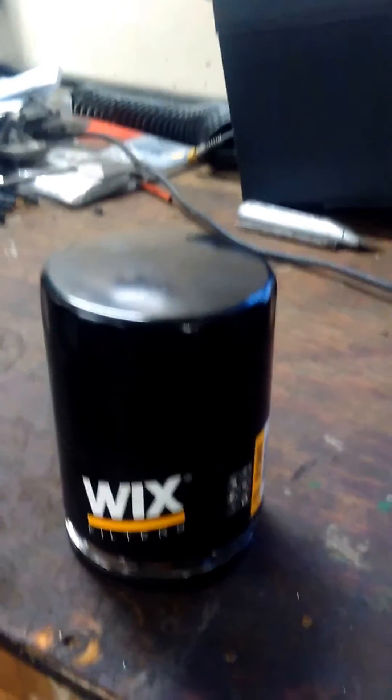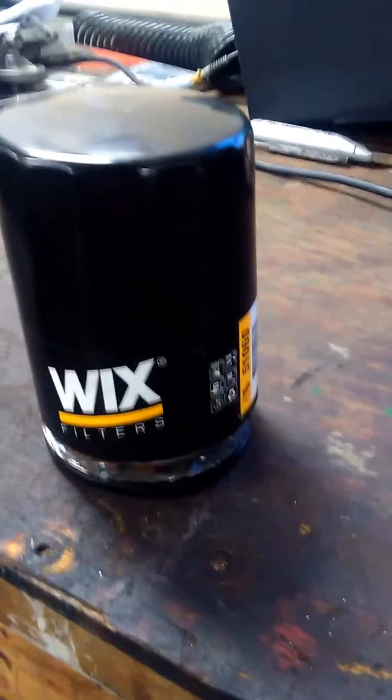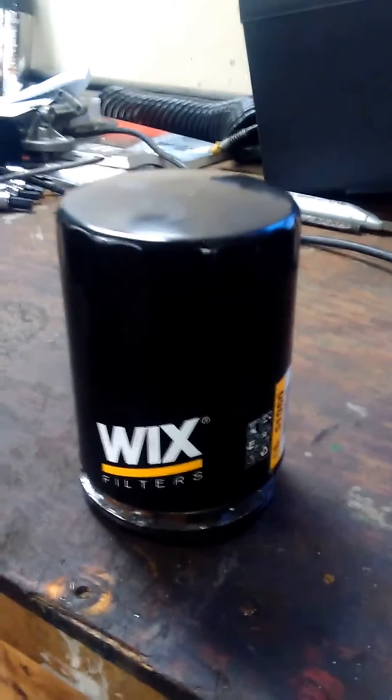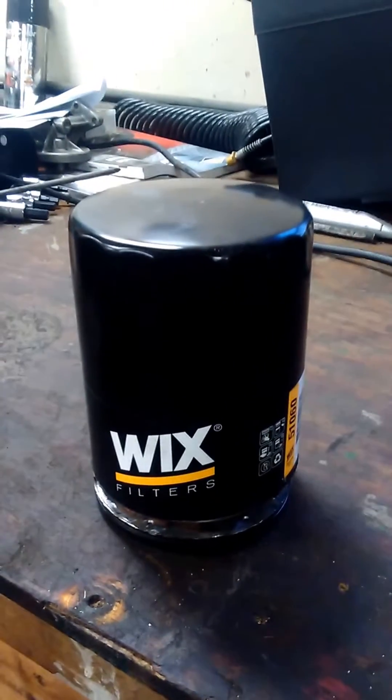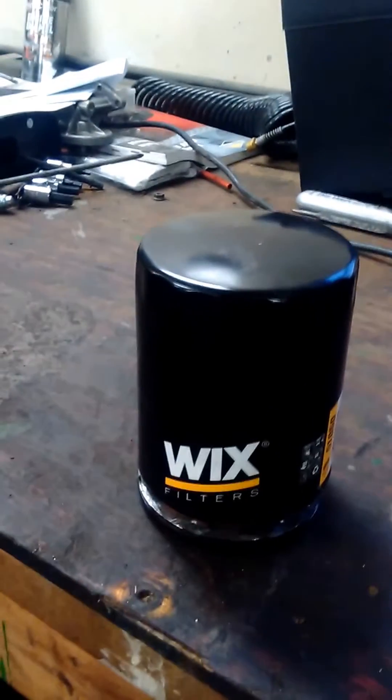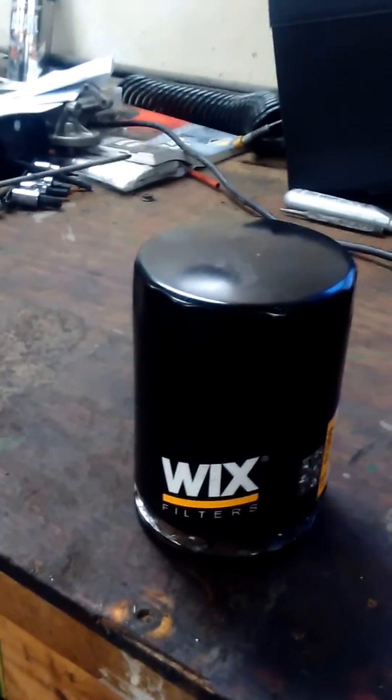Hey YouTube, it's Josh here. I just got a Wix oil filter here that I've cut open so you guys can see what the insides look like. This particular one's part number 51060. It fits a lot of the older small block Chevys — the 350s and 305s.